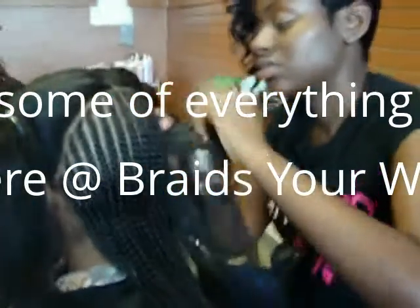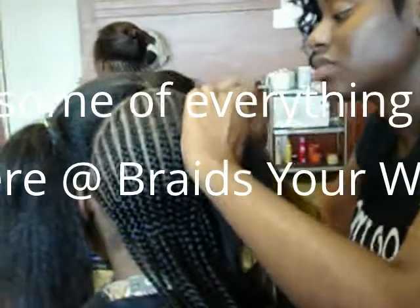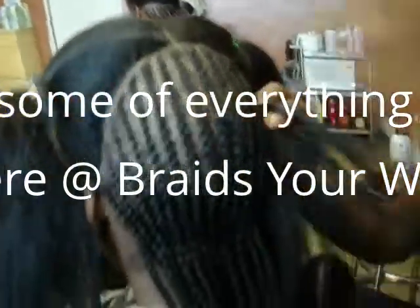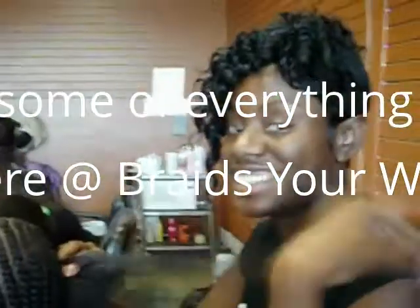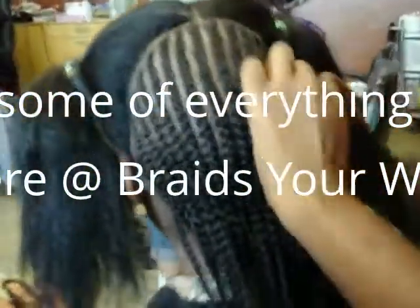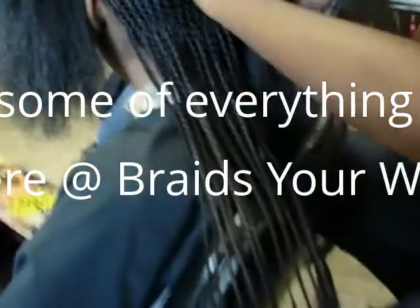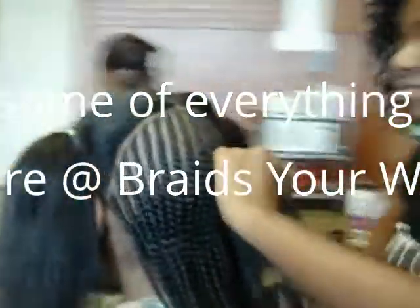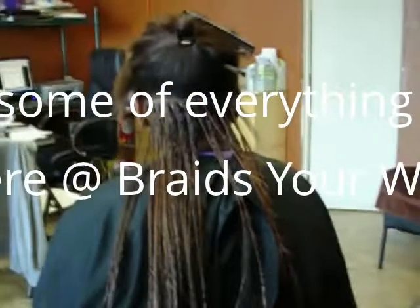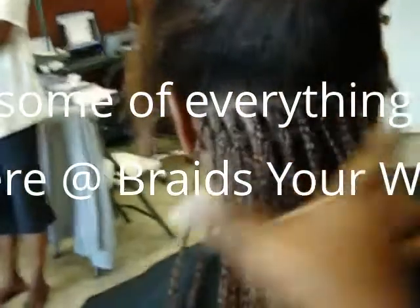Hi YouTubers, here's another video of the work that we do here at Braids Your Way. This work is of two layers of cornrow being done by Elsie, and if you notice how beautiful and neat they are, very light and thin at the end.